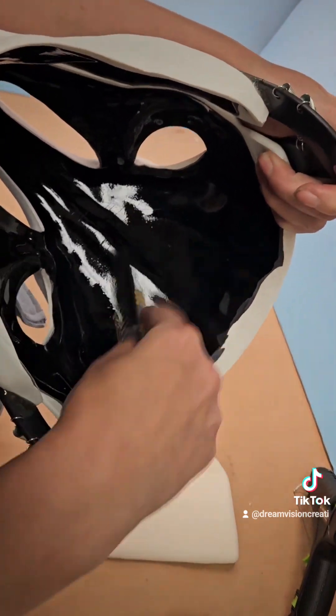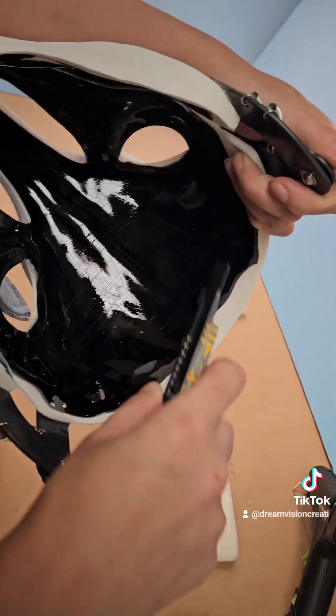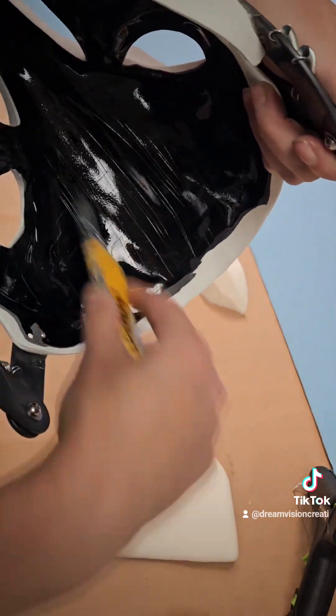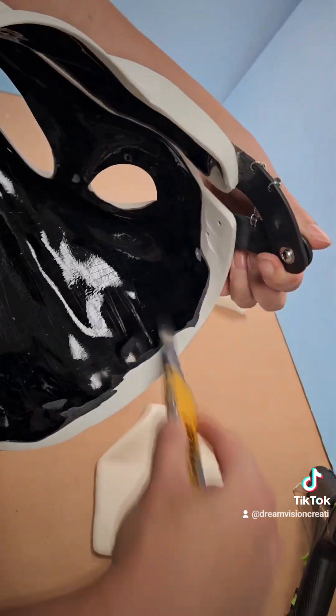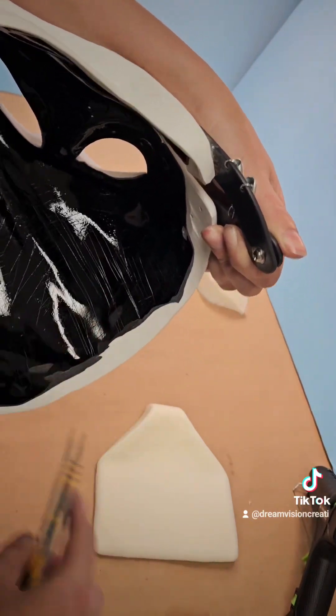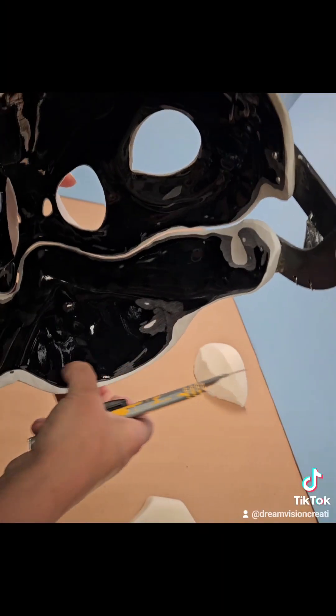Using the box cutter, really dig into the plastic doing crisscross sections so there's plenty for the glue to hold on to. Don't worry, you don't need to go this fast — I sped up the video just for ease of watching. Here it is all scratched up; now do the same for the chin cup.